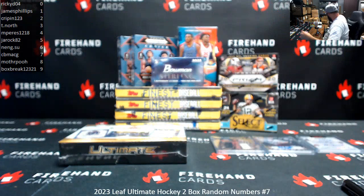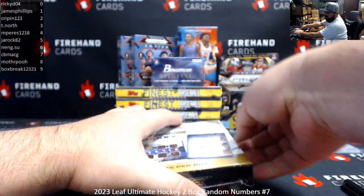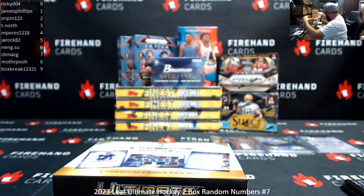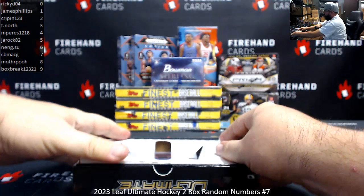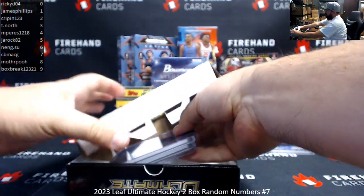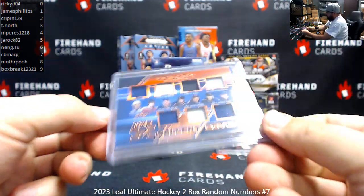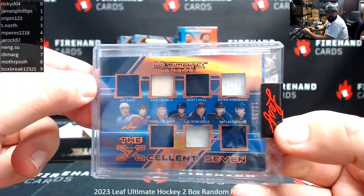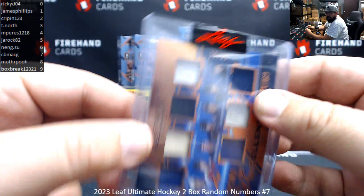That's the first box. Excellent 7 — Sakic, Lindros, Hall, Forsberg, Selanne, Robitaille, Fontaine. Serial number here is 10 of 25. Spot 0 to Ricky D.